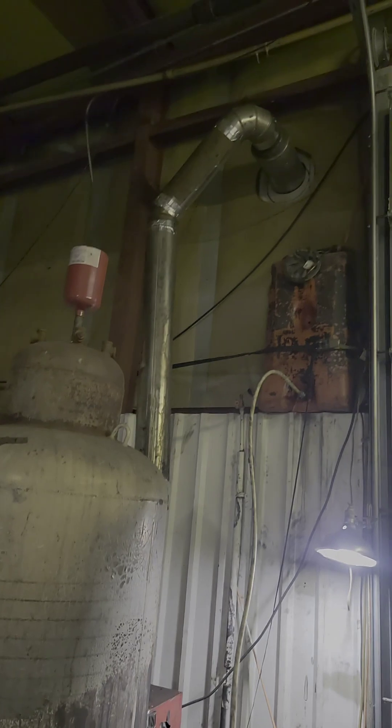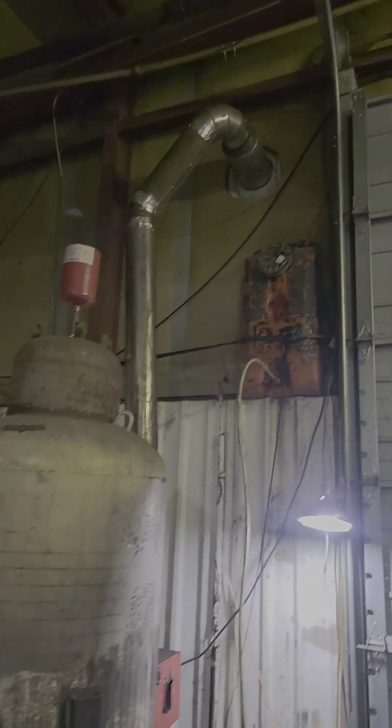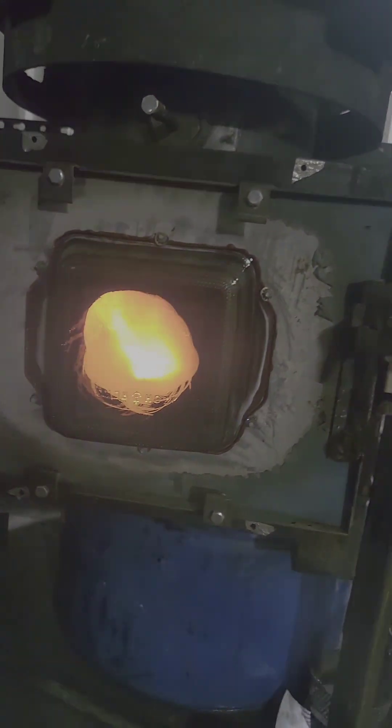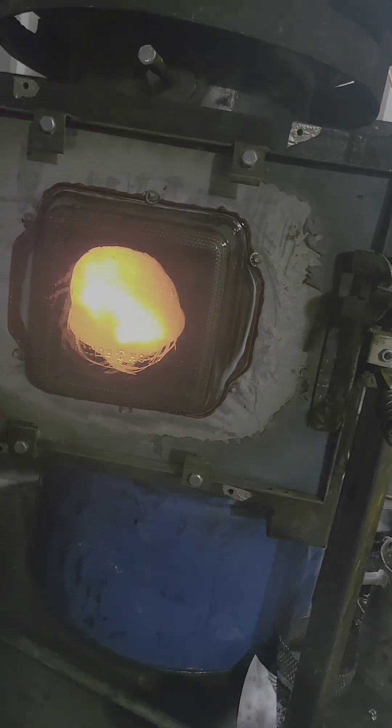It's a six-inch chimney pipe that runs out and goes another probably ten feet up outside. The longer the chimney, the more updraft you get, which is what makes the fire burn the way it does — it's pulling air in up through the bottom. You can hear it raging.